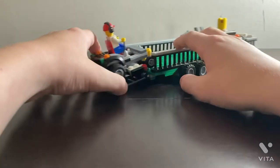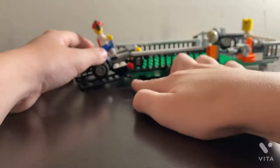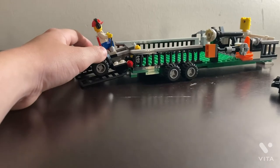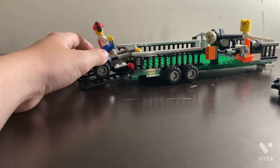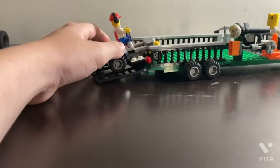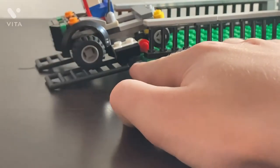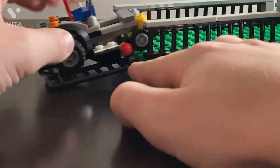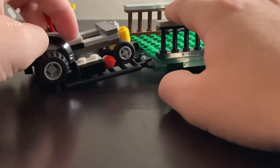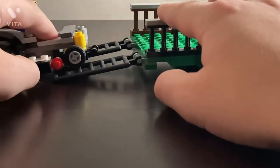Okay guys, you can see it bottoms out just a little bit when it comes off the ramp — not too much. And then it just rolls on off the trailer.